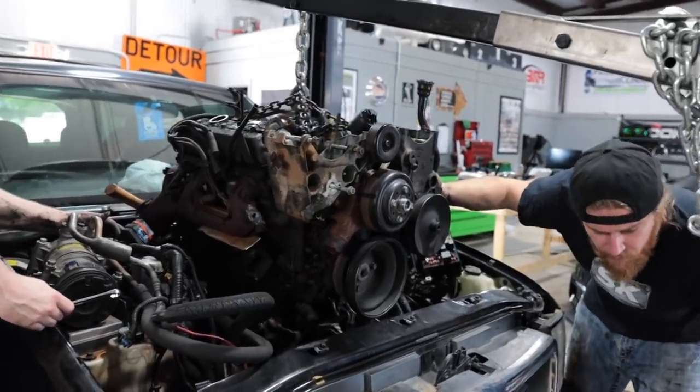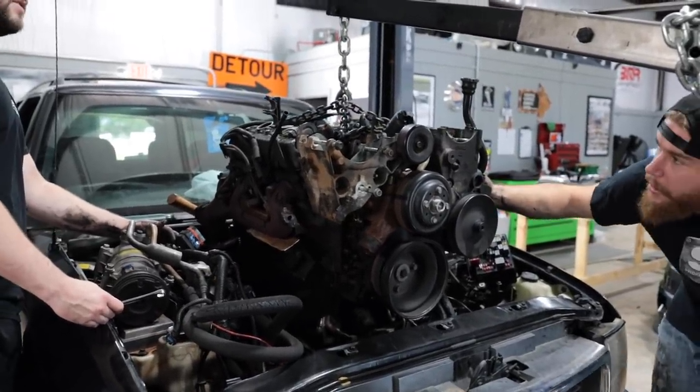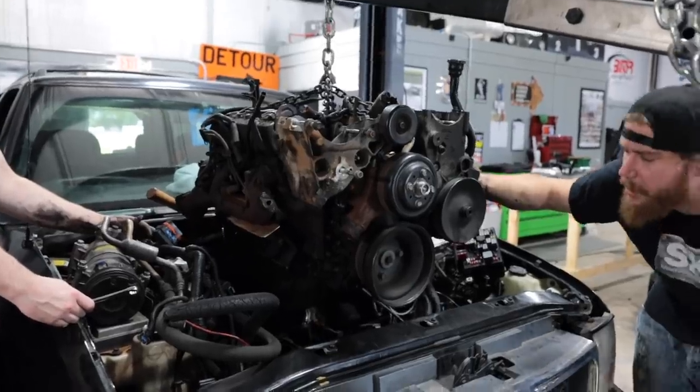You could have done two coyote swaps in the time it took you to do this. Probably four, actually four. That's actually cancer.